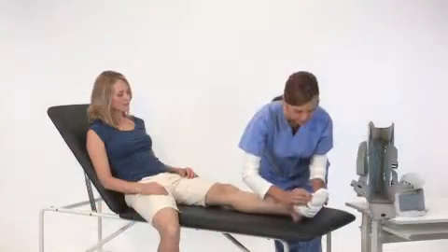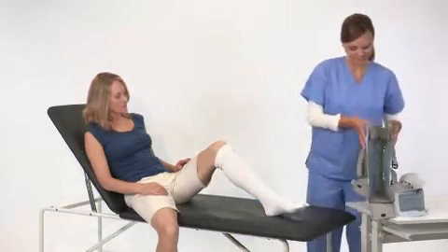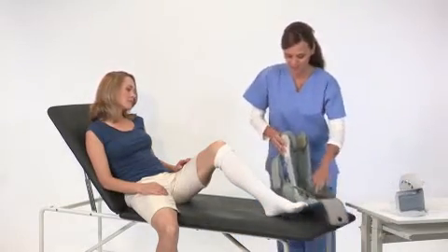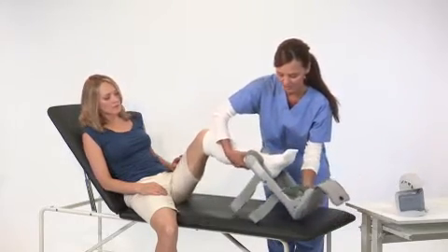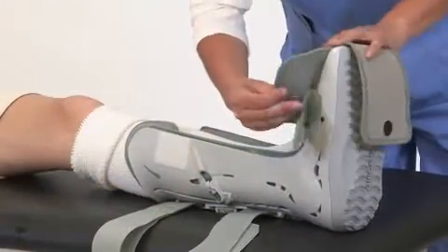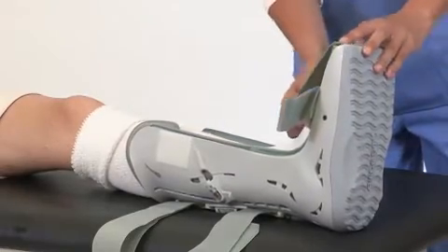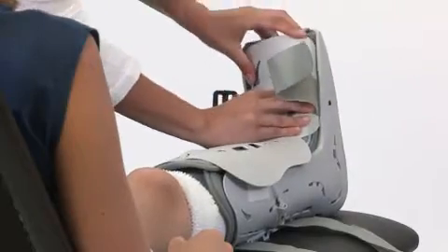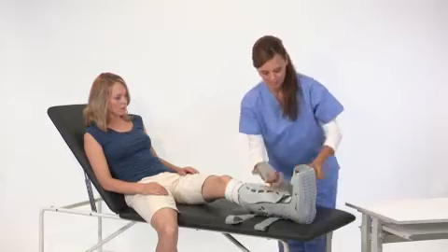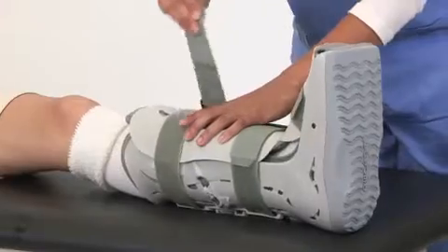First, put on the sock. While seated, place your leg in the brace and position your heel on the back of it. Next, wrap the foot flaps over your foot and the toe cover around your toes. Secure the front panel with the lower part inside the brace and the upper part outside the brace. Secure the straps from bottom to top, tightening them so they are snug and comfortable.